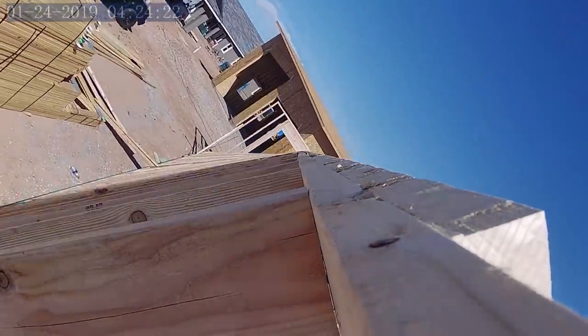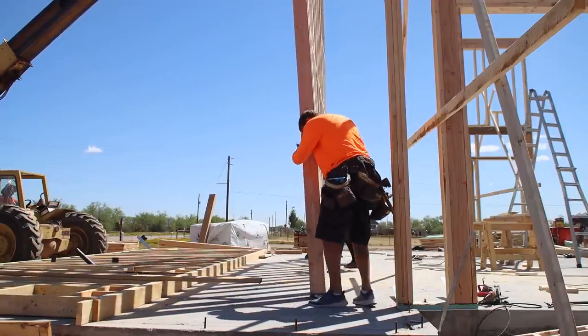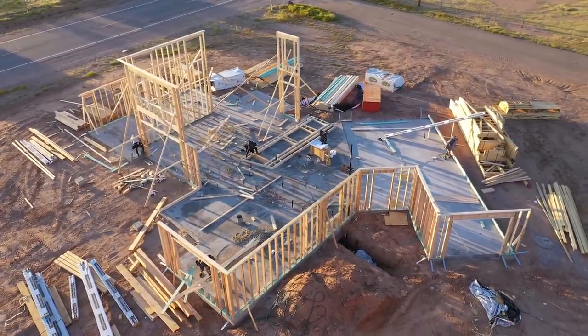Typically on most structures you want to set the exterior walls first. The design of our home is kind of unique where the interior walls are actually the tallest. If we had built and set the exterior walls first there would have been no room on the slab to construct and lift the taller interior walls.